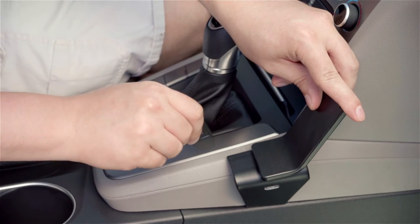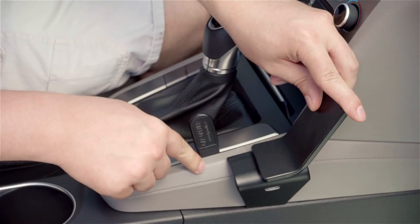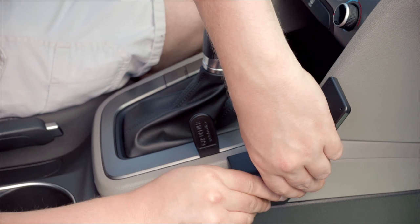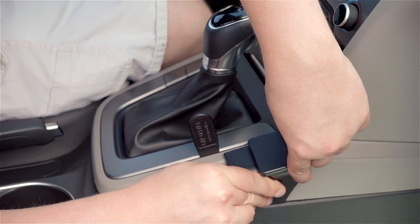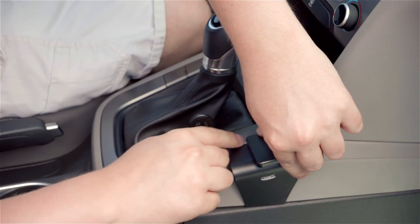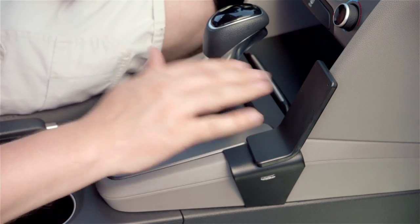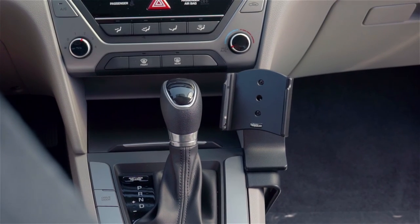Then take your gap opener up top and insert it into the seam between the body and the silver trim around the shifter. Get your thumbs in place so you can bend and flex the mount just a bit to get it up and over, fitting it into that seam. Then remove the gap opener. Now you have a nice, solid mounting platform for a Pro Clip custom device holder.